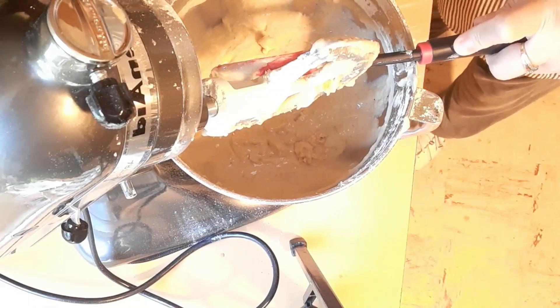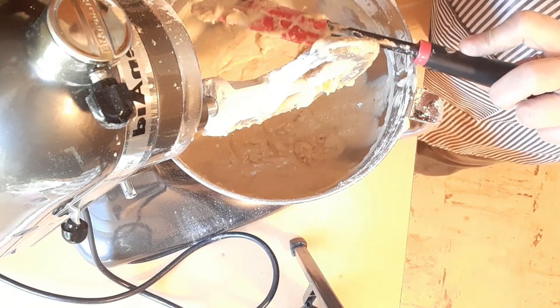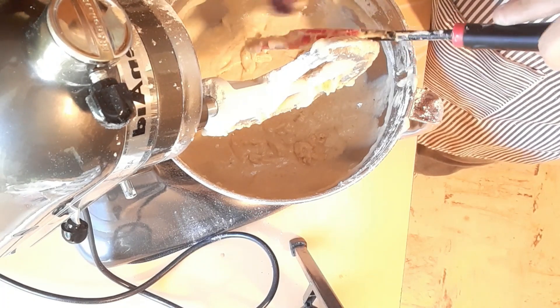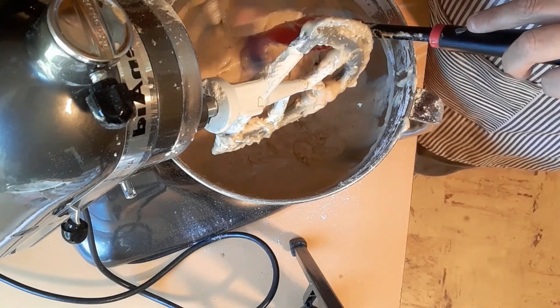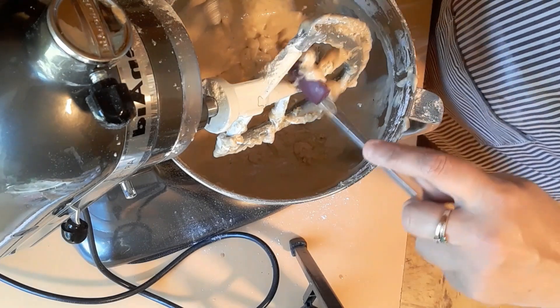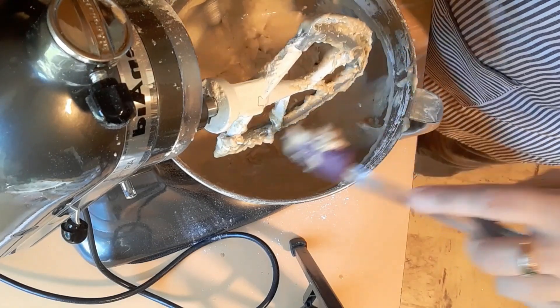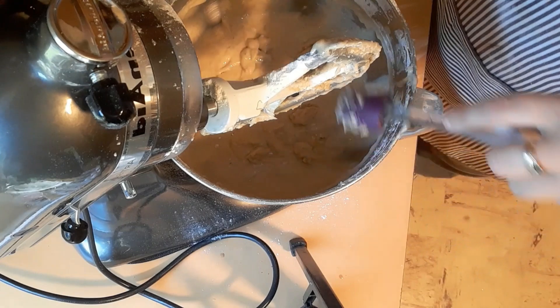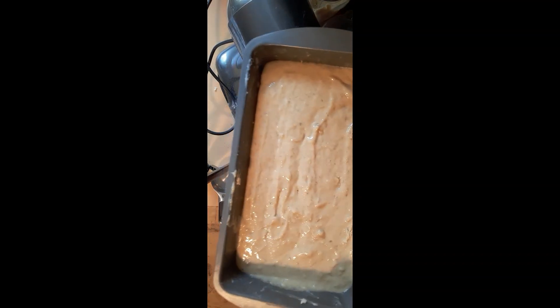Things are just not going well for me today. I'm going to clean off the paddle and turn the mixer back on to mix again, because it didn't look fully mixed — maybe it's this T-Mu paddle. I have finished this first one and it's going to go in the oven, but I'm going to make the second recipe.